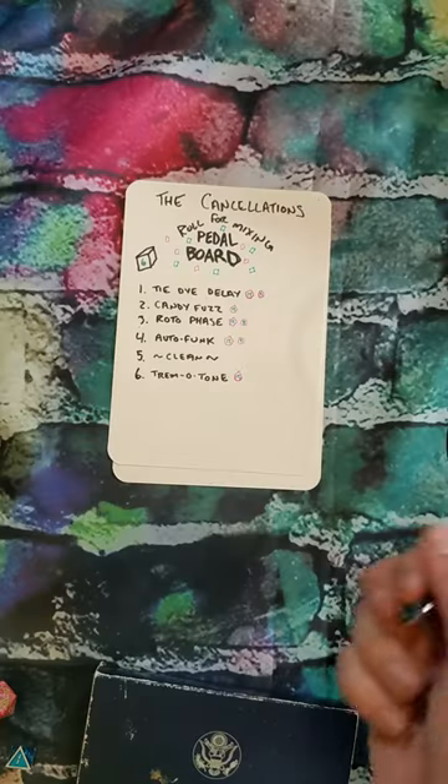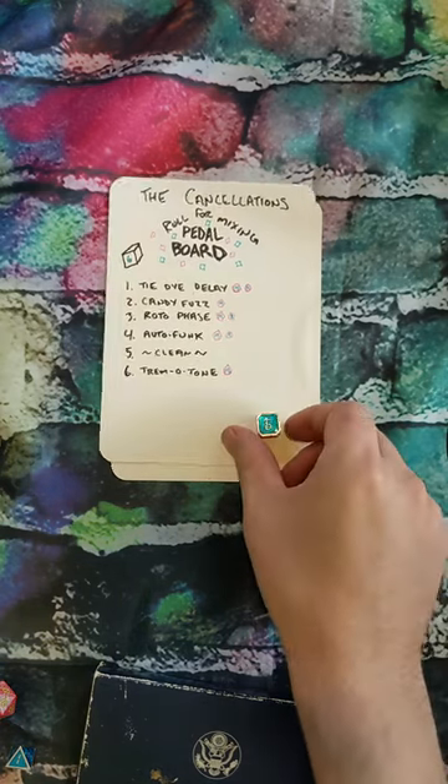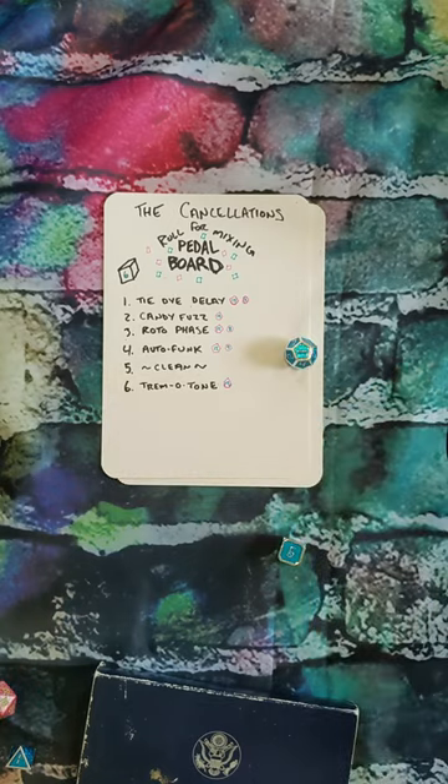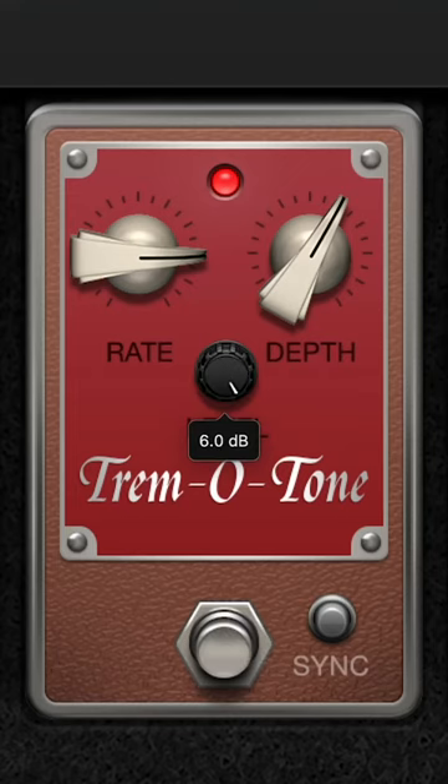Let's move on to the pedal board for the acoustic guitar. Tremotone again — gonna have a lot of Tremotone on these guitars. Great knob here: 3. We're gonna do the depth knob: 1. And here we go for the volume: a 6. There's no 6 on this, so it's just gonna be all the way.